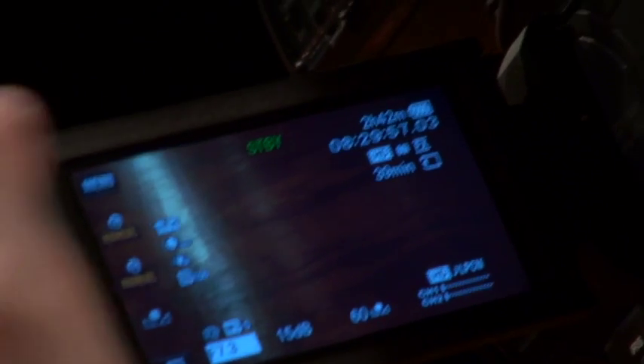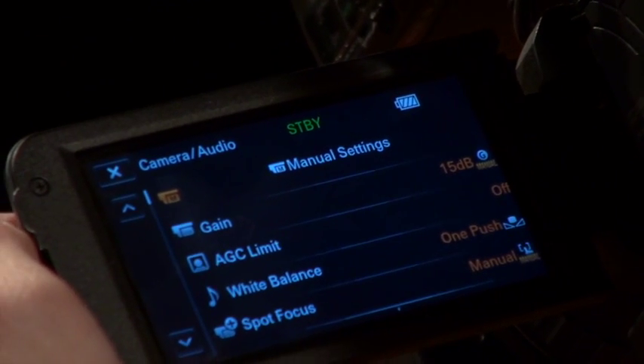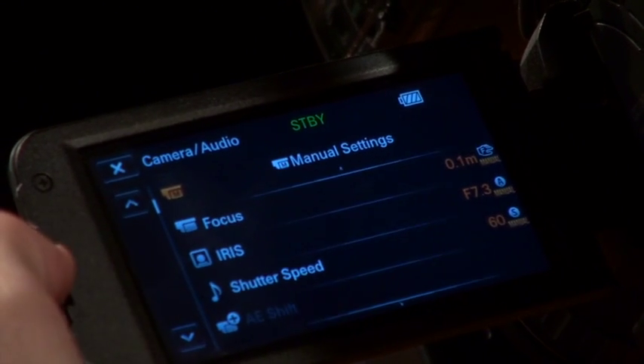With the camera in manual mode, select menu and go to the camera/audio screen. Here you can select from the following most used options such as focus, white balance, iris, gain, and shutter speed.